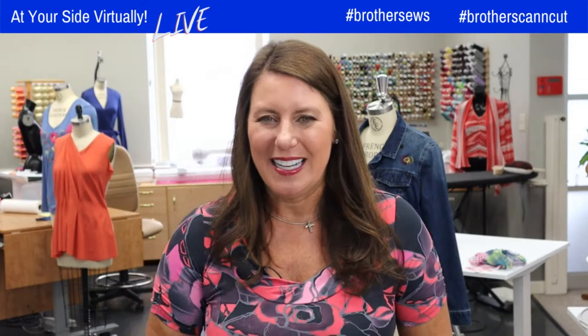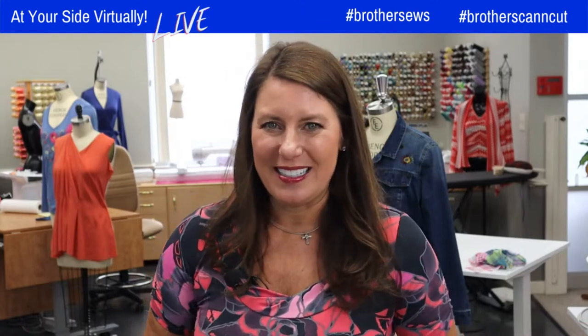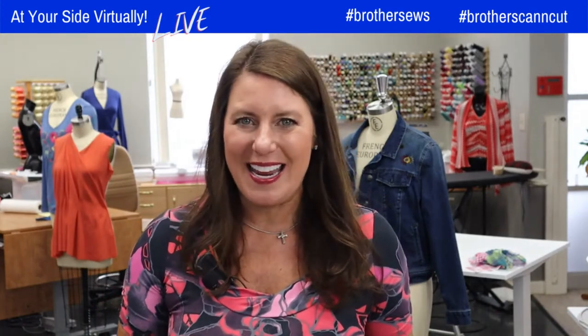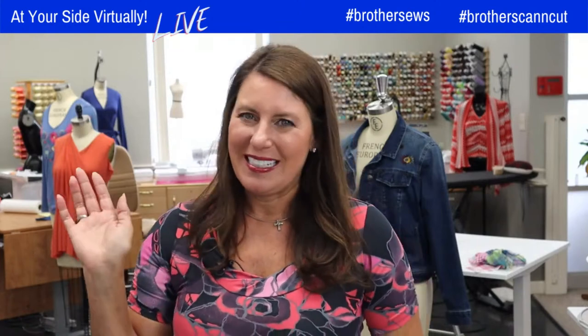I'm Angela Wolf, Brother Brand Ambassador, and it is fantastic to be here. For those of you that joined me live yesterday, it was pouring snow in Michigan, and now the sun's out. One day I have to have the parka on, and today I'm ready to wear shorts to run outside. You've got to love it.